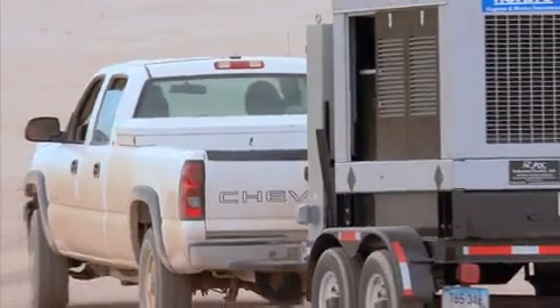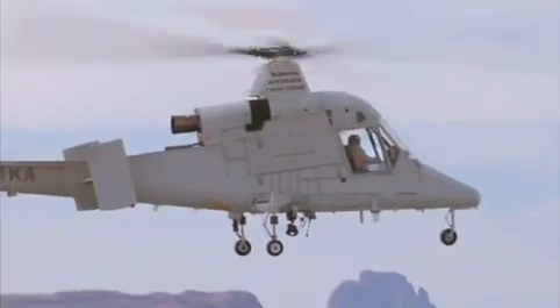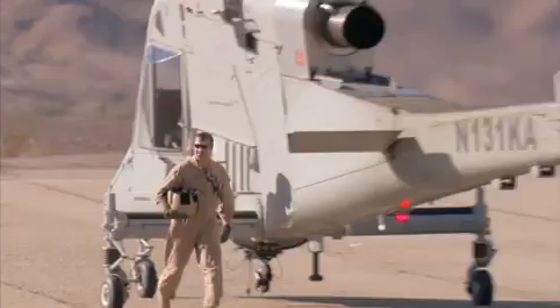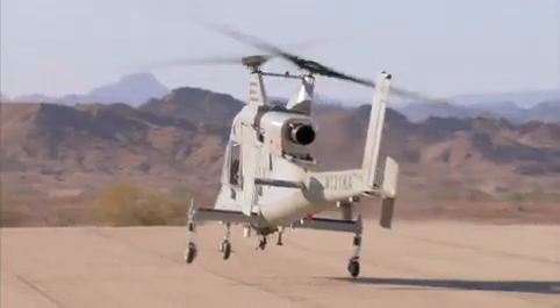Converting a manned aircraft to an unmanned aircraft has been a challenge for the industry. It has certain advantages in that it allows you to work through a series of problems with the safety net of having a pilot on board, and we've been able to fly hundreds of hours with a local operator on board. We're currently removing the safety pilot and operating completely as an unmanned cargo delivery system.